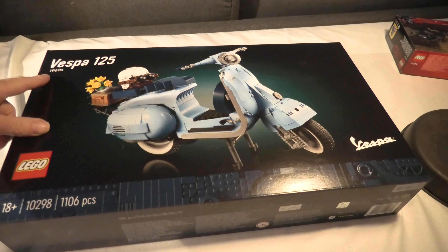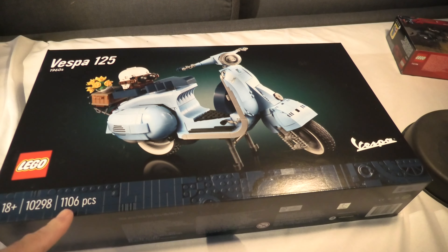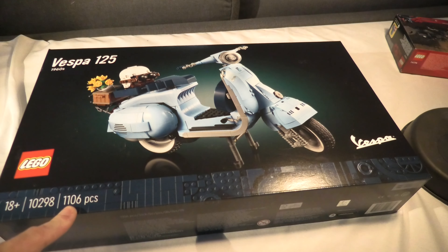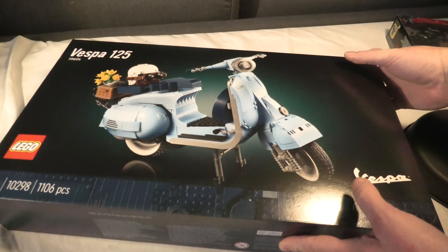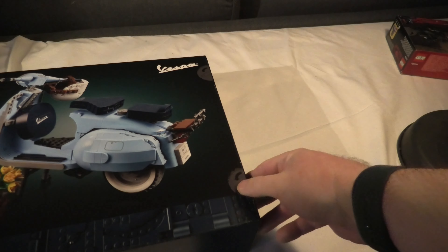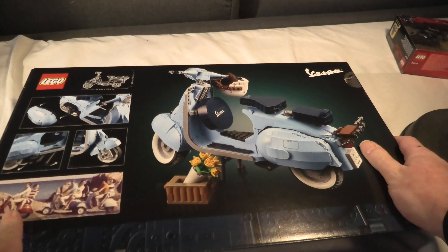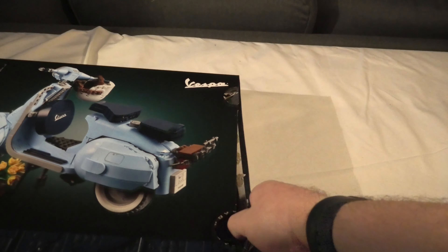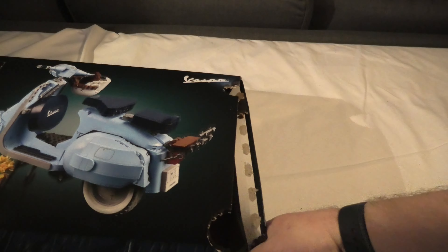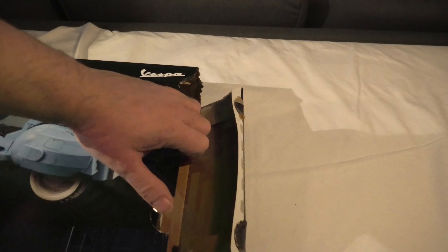Hello and welcome to unboxing Lego Vespa 10298. It's a Creator set, 1106 pieces. Cool set and cool new idea. I've never seen a set like this before. And if you look back here at the old. But we're here to unbox it of course, so let's see what's inside.